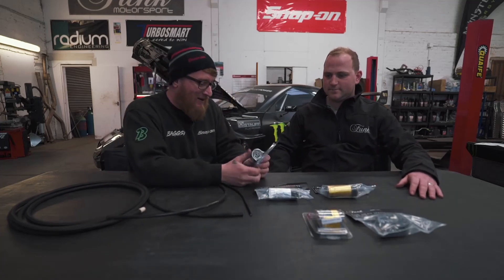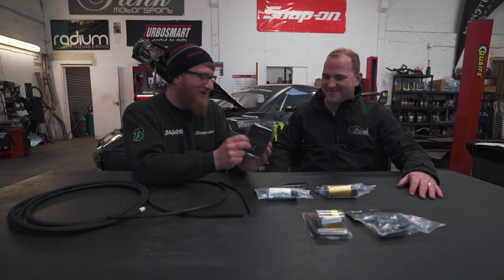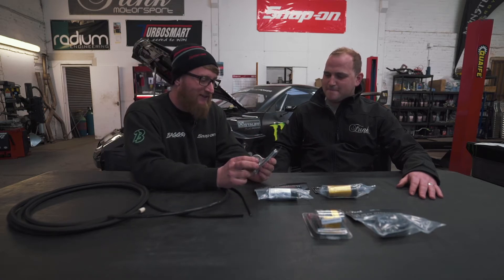We're going to have a chat about a product that I love. I love heat sleeving. I love what it does, I love how easy it is to use, and I love the way you can apply it to so many different parts under an engine bay to keep engine temps down.